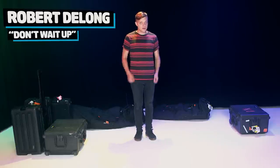Yo, what's up? I'm Robert DeLong. I'm a live electronic music performer, and I'm going to show you how my rig is put together. Here we go.